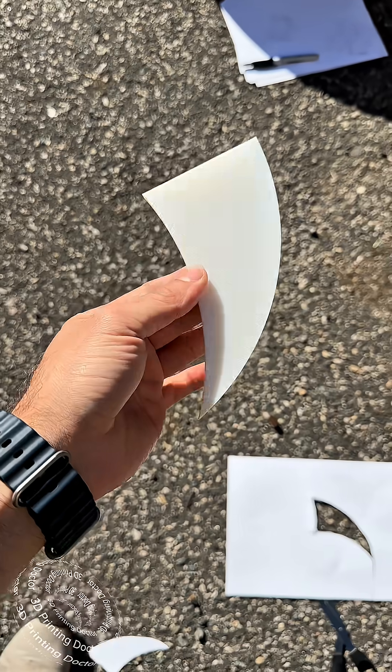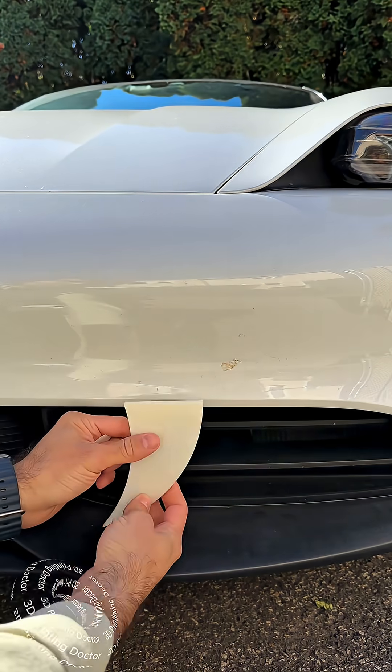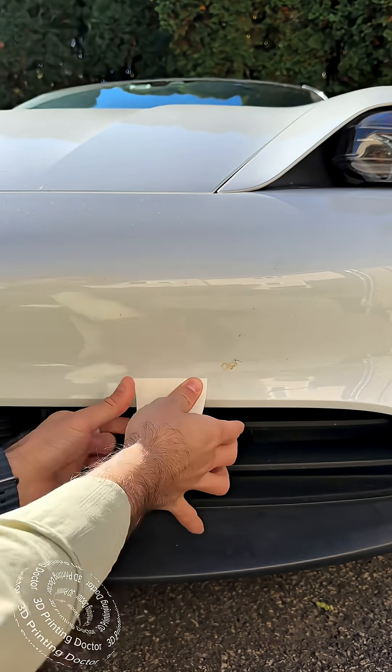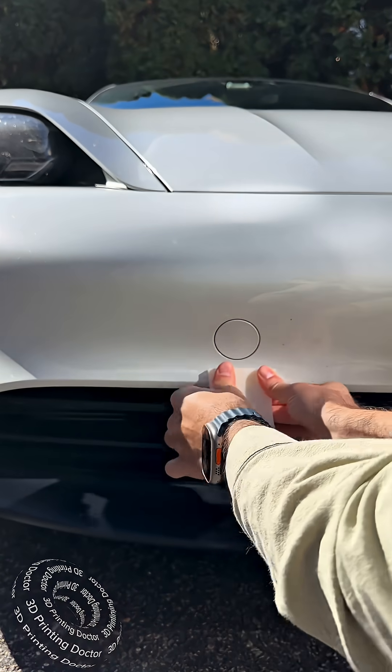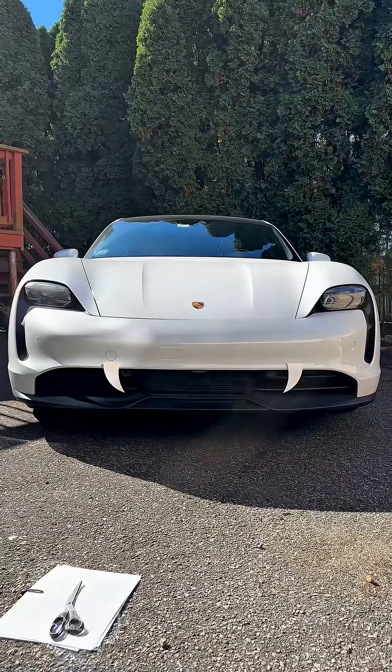The vampire teeth is ready for attachment. Let's put it on. The vampire teeth is attached. What do you guys think now? It can bite you, right?